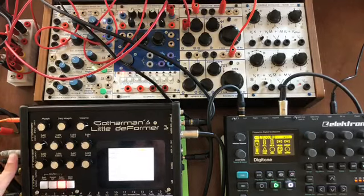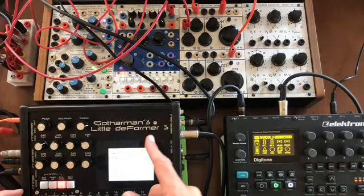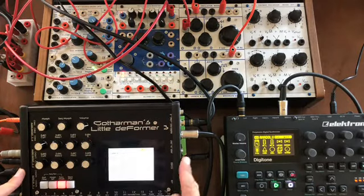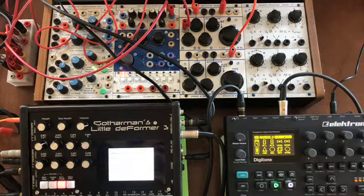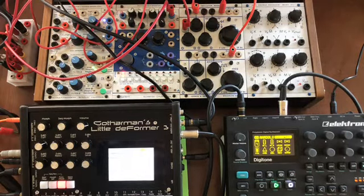We can also take this clock that the LFO is triggering on the Little Deformer 3 and use that clock over its MIDI out to control external things — using it as a pulse-to-MIDI clock converter. I have something set up on this Elektron Digitone and we'll use this clock to clock that as well.